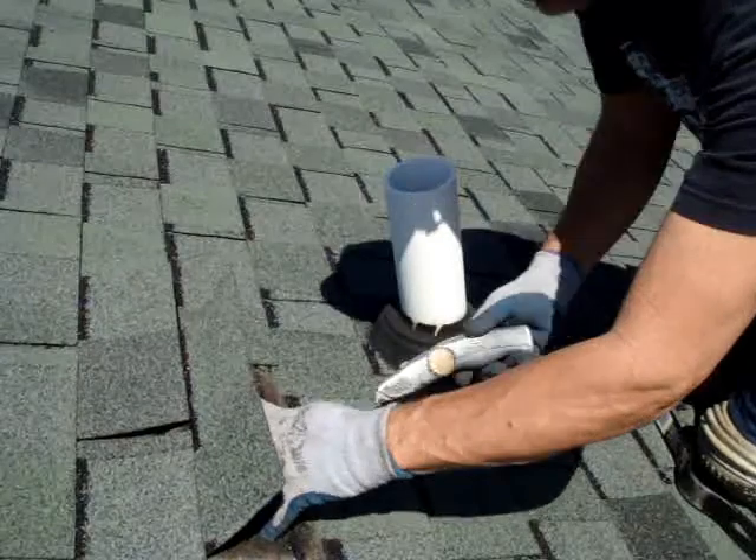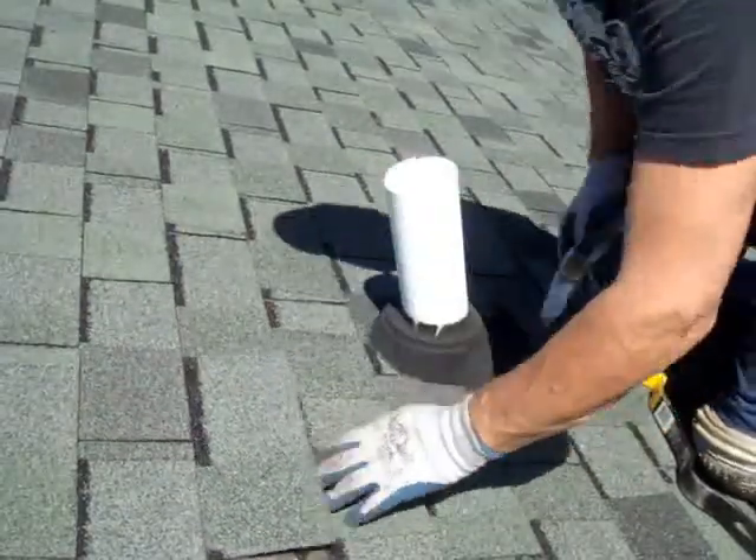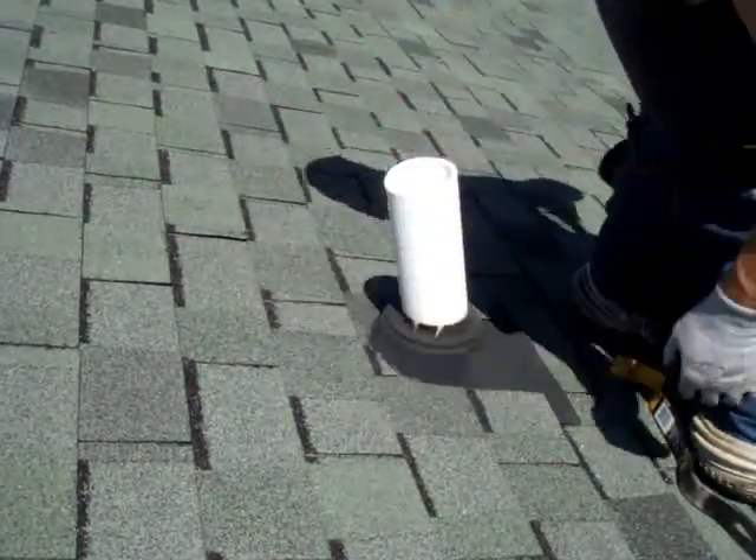Then you decide where you need to cut the shingles. You do it with a hook blade. There's one cut, there's two. That's it.